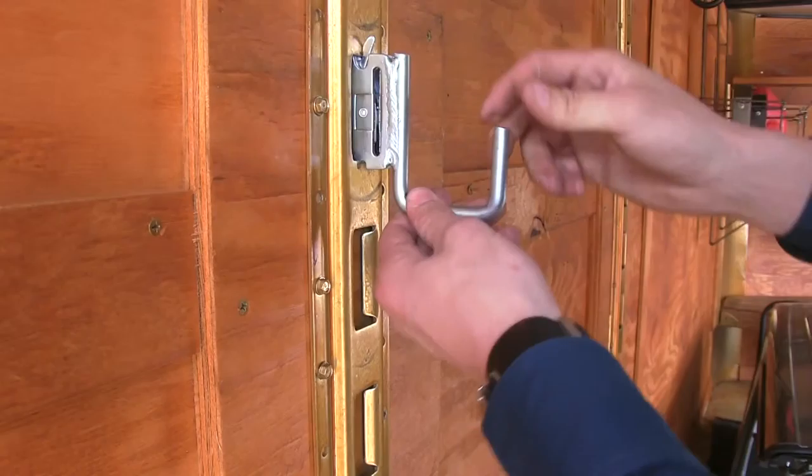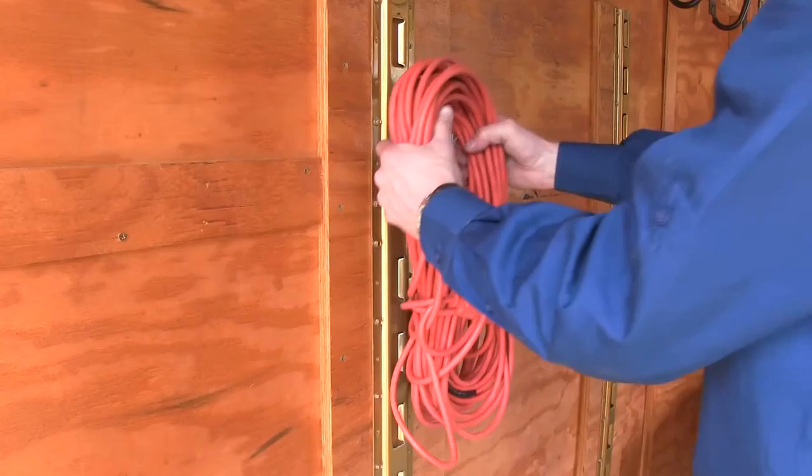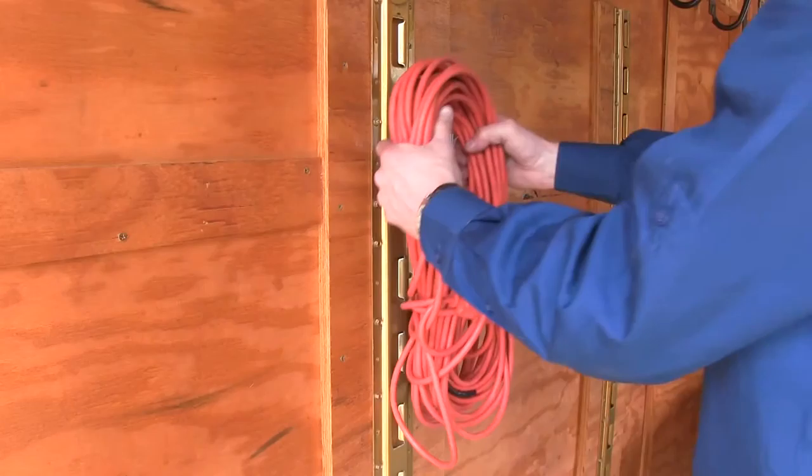This Brophy J-Hook simply clips into your E-Track anchor point and lets you hang your cargo inside your trailer. It's perfect for hanging up straps, cords, or even hard hats.